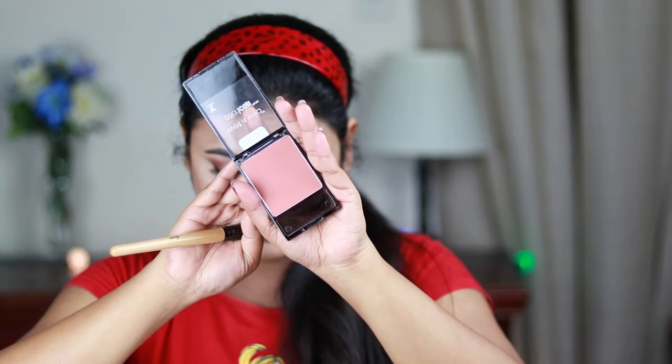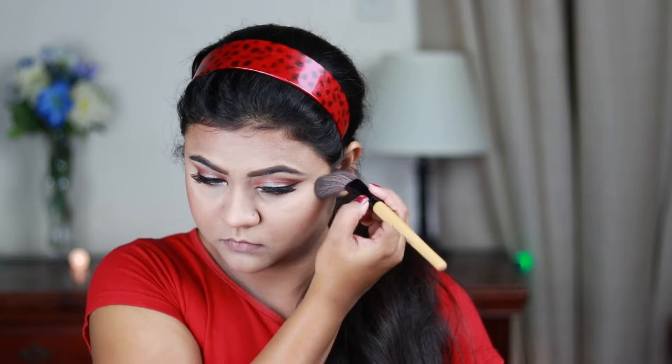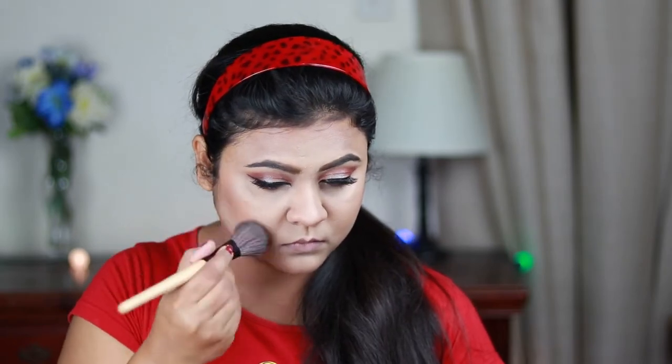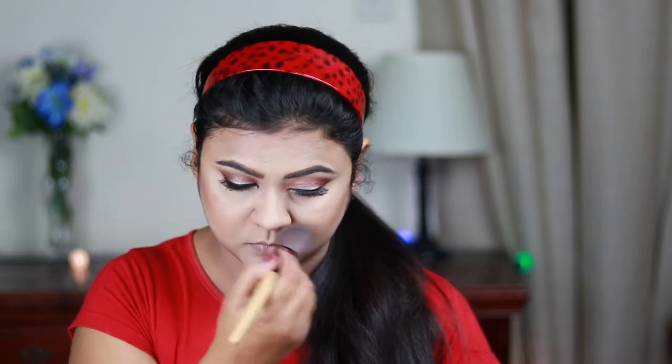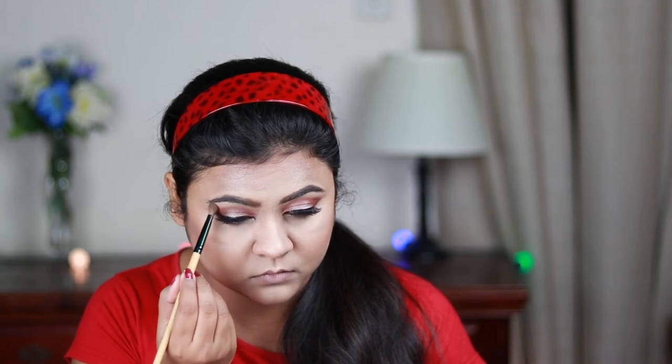I'm taking this Wet n Wild Color Icon blush in Mellow Wine and applying it on the high points of my face, then blending it in with my contour. This is a really nice warm tone blush. For my highlighter I'm using this e.l.f. highlighter in Starlight Glow with the e.l.f. highlighting brush, hitting the high points of my face — cheekbones, chin, cupid's bow, bridge of my nose, and sides of my forehead. I'm also highlighting my brow bones and inner corners. This is a really great highlighter.